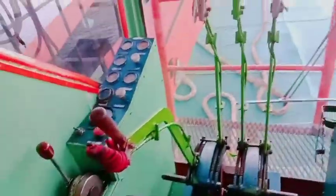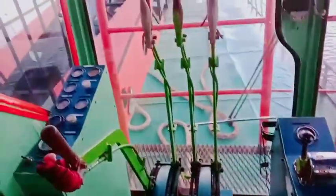Ini crane SKK. Ini di dalam ruangan crane SKK, oke guys. Ini di dalam ruangan mesin atau kamar mesin.